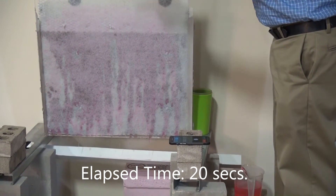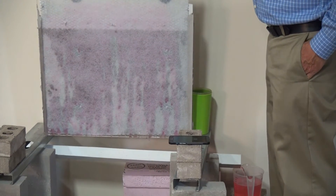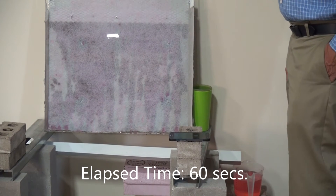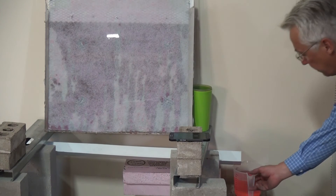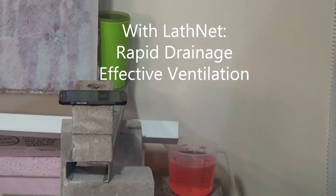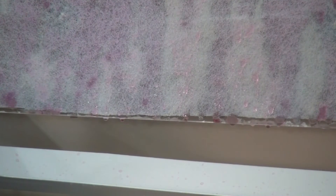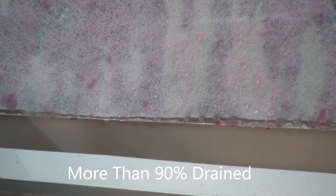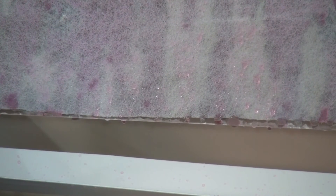We're now 20 seconds into the pour, and at one minute into the pour we've collected over 800 milliliters. It's still draining slowly. At one and a half minutes into the test, essentially all has drained with a very small amount retained in the test wall.